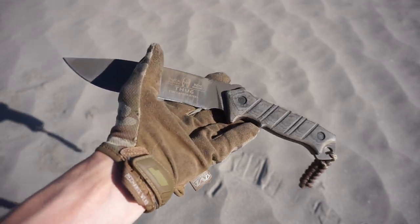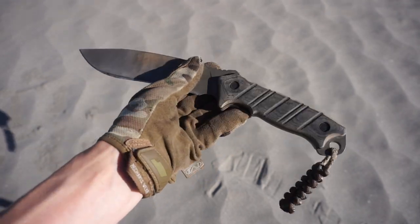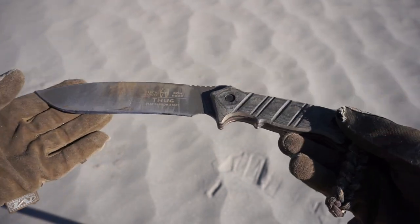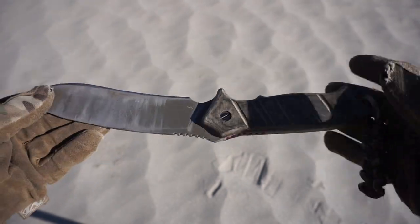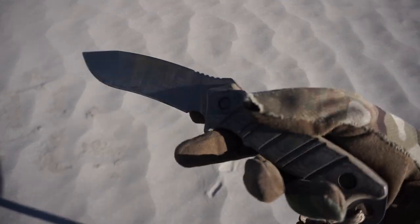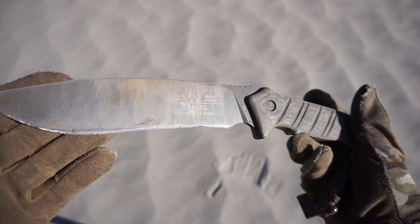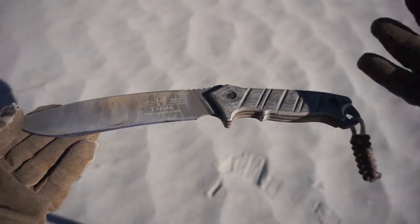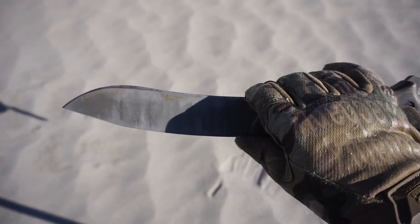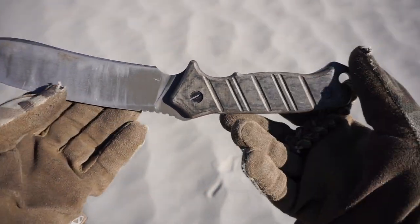Without further ado, today we're going to be taking a look at it and primarily talking about the few mods I did to it to make it a really great knife. So if you end up with a Buck Thug, this is what I did to make it even better than it already was. Honestly, this knife really doesn't have too much you can do to it because of its already inherent awesomeness.